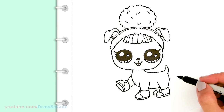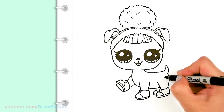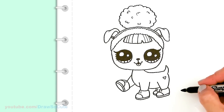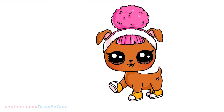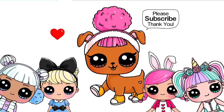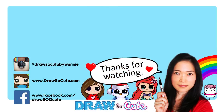And I think that's pretty much it. Except I almost forgot — I'm going to add a little heart here, because it is my Draw So Cute Hoops Dog from LOL Surprise Dolls. Thanks so much for watching, and if you loved it please give me a thumbs up and share it. Remember to subscribe so you won't miss any new Draw So Cute videos. See you later.